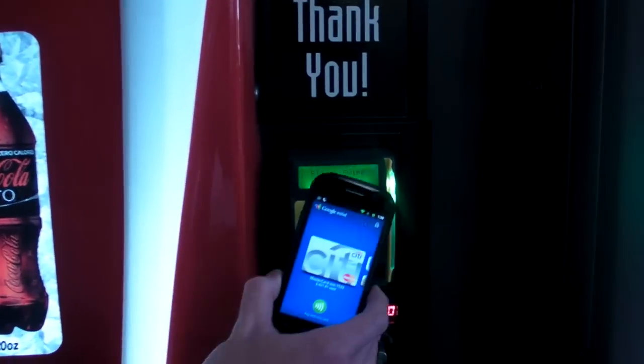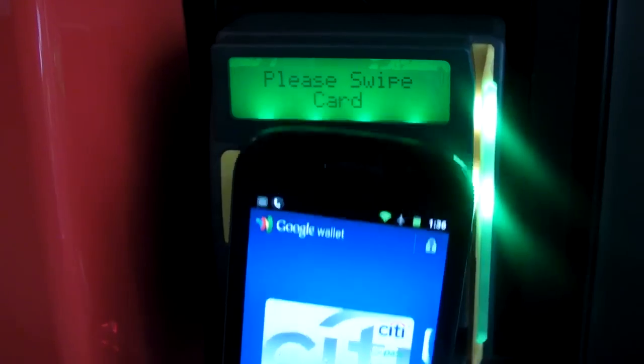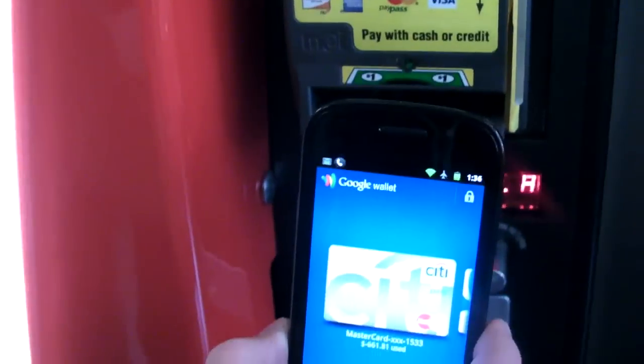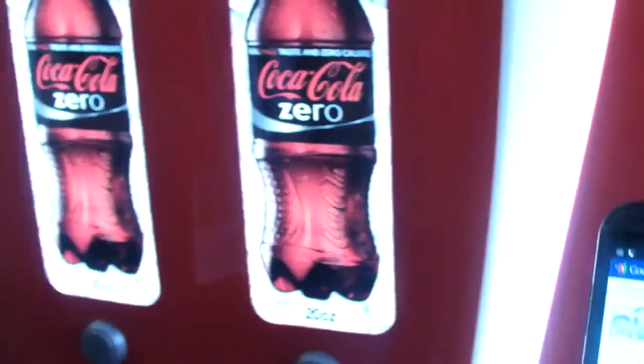So I'm just going to go up to the vending machine where there's a tap and pay symbol, right? And hold it on. There we go. The transaction went through, and here's the confirmation.